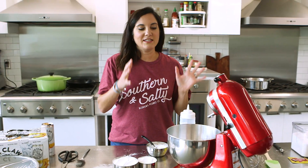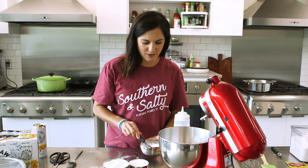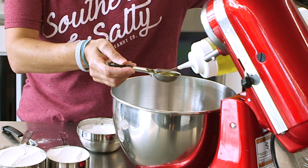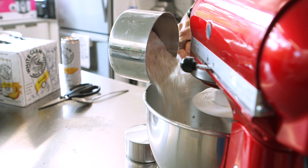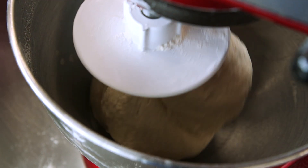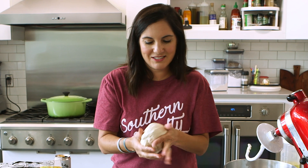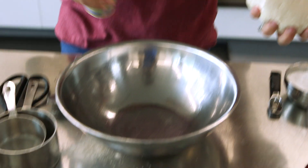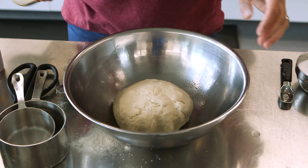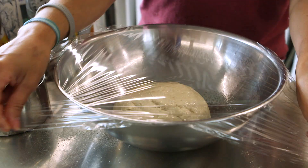The yeast is activated and it smells kind of fruity. Now we're just going to add in some salt, oil, and flour and get it rolling. We're going to put it in a lightly oiled bowl, spray the top, cover it, and let it rest. Then we will go side by side with our pizza dough.